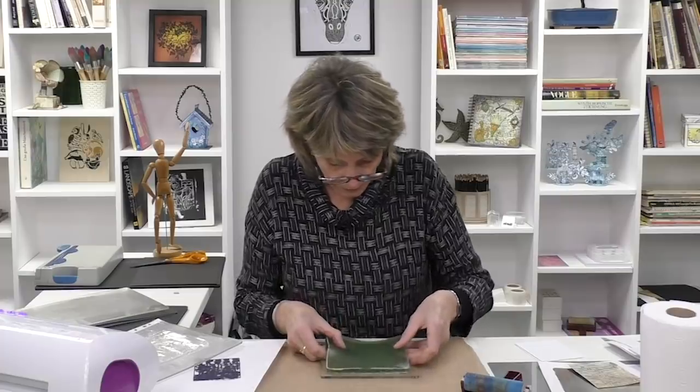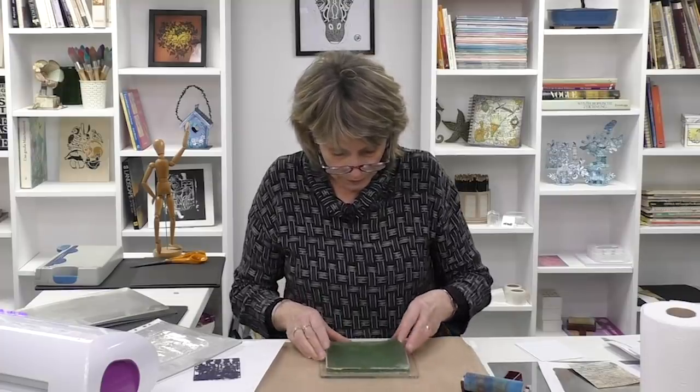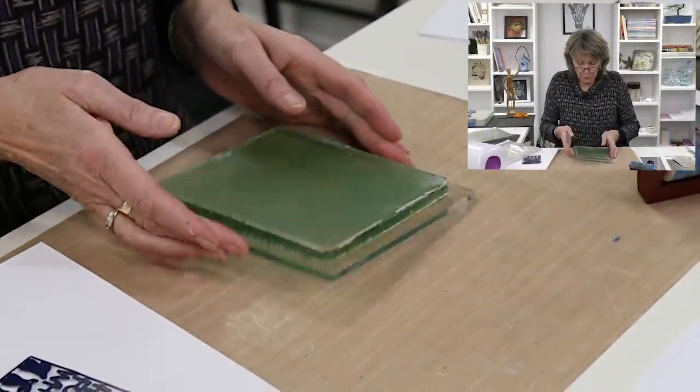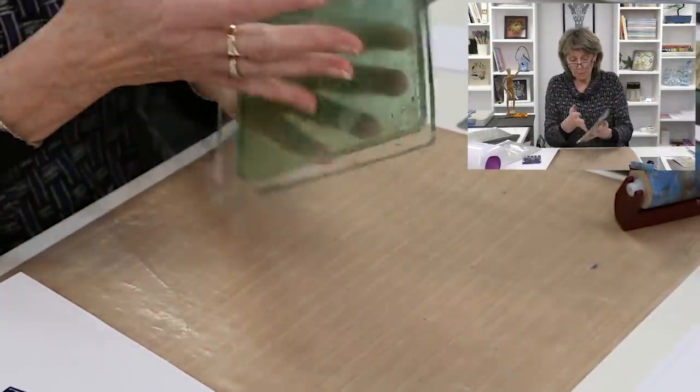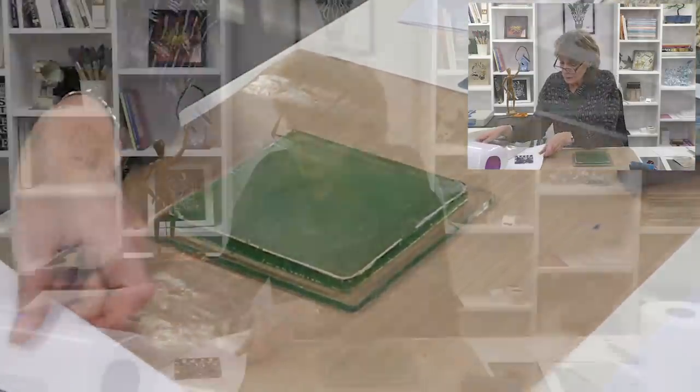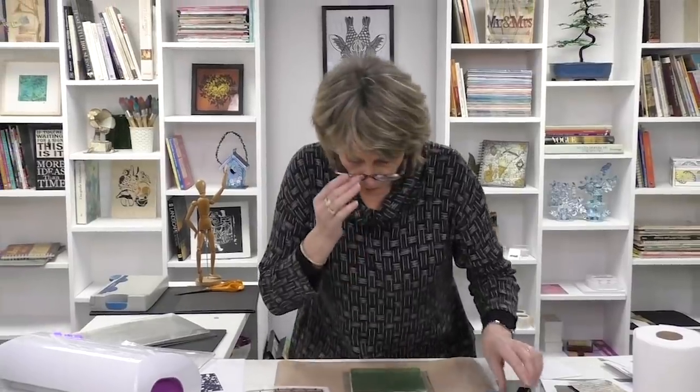It's a three-part process — let's do the background first. I'm going to need my six-by-six gel press and I'm going to put it on our mega mount, which we designed and make as well. To me it's obvious that when you use a gel plate, you also need a mega mount. Put the dies to one side because I don't need them right now.